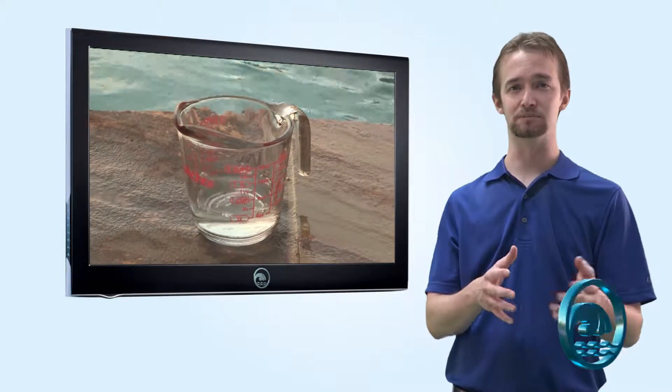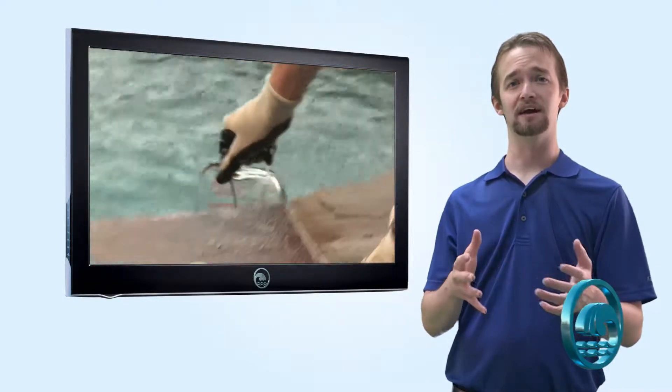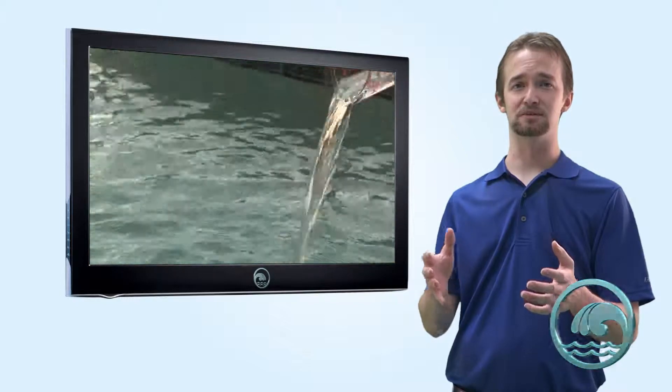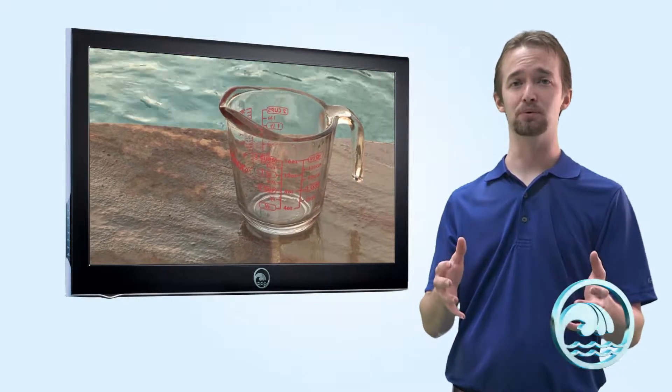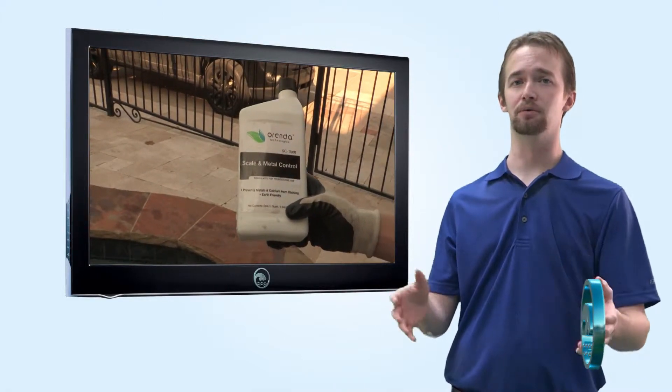It's very powerful and very simple to use. You simply apply one quart per 10,000 gallons initially, and then every month it's just six ounces per 10,000 gallons of pool water. This is going to keep your pool scale-free and stain-free year-round.